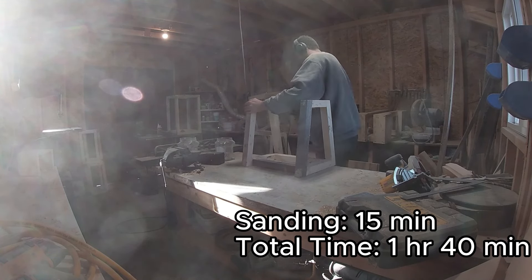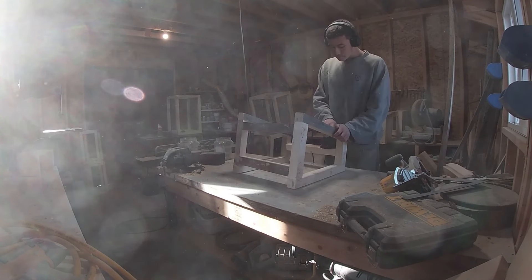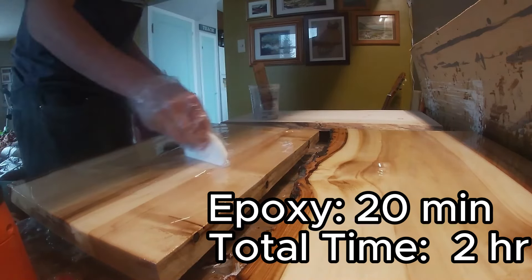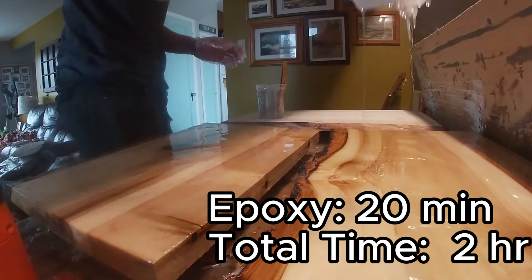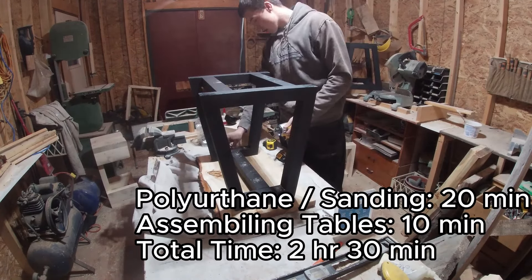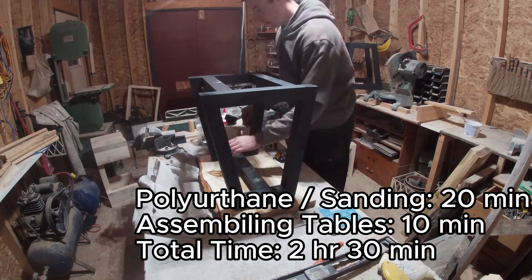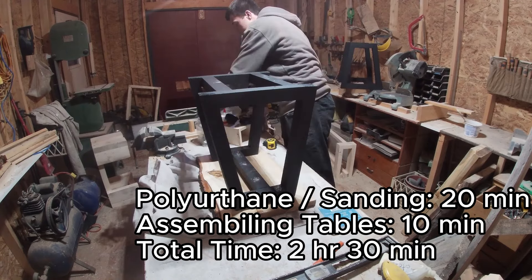With the sanding done, it only took us an hour and 40 minutes to basically get the base of the tables done — which is not very much time at all. I also had to do the epoxy yet, bringing the total time to 2 hours. And I still had to put polyurethane on the back side and assemble the tables, bringing the total time for the project up to 2 hours and 30 minutes.